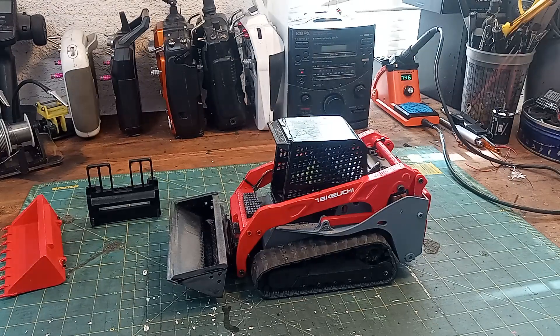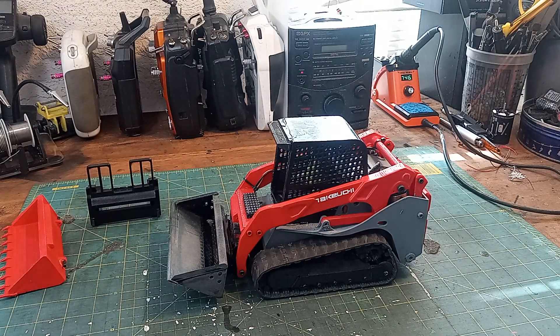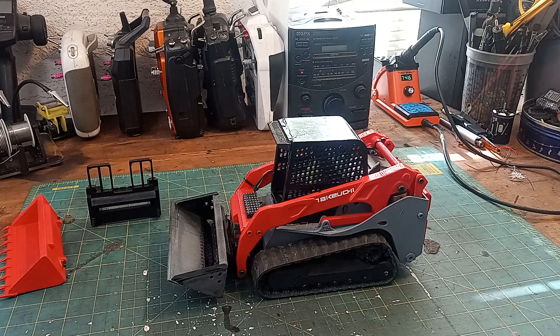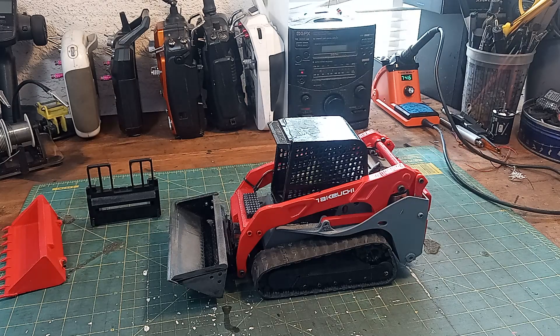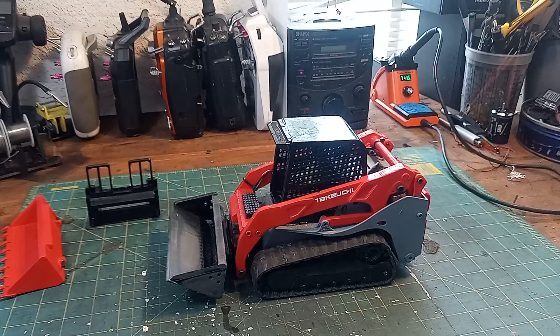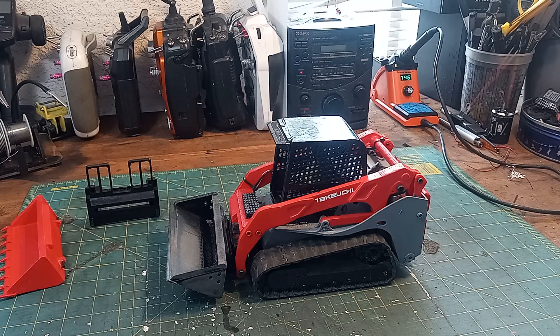It wasn't hard — it was actually a pretty fun little project. I'll post a link to the guy in the description because if you have a 3D printer and you don't want to spend the money on a thousand-dollar RC skid steer, I think I did the whole project under $150, though it also depends on what parts you use and their quality. I'm going to go into a couple of things I did wrong — not the plans or the 3D print files — but anyway, let's show you how it works.